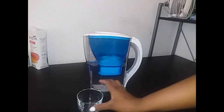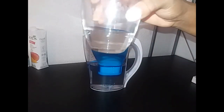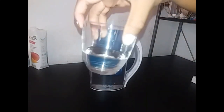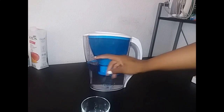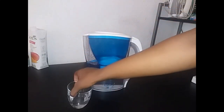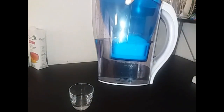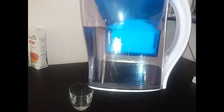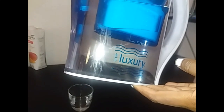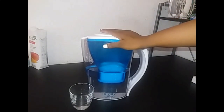The water is very clean guys — clean, clean, clean — and it tastes nice. You can literally taste the difference between the tap water and the water that just came out of the filter system. I recommend you guys get yourself this system. It is from the Luxury brand and you can get it.